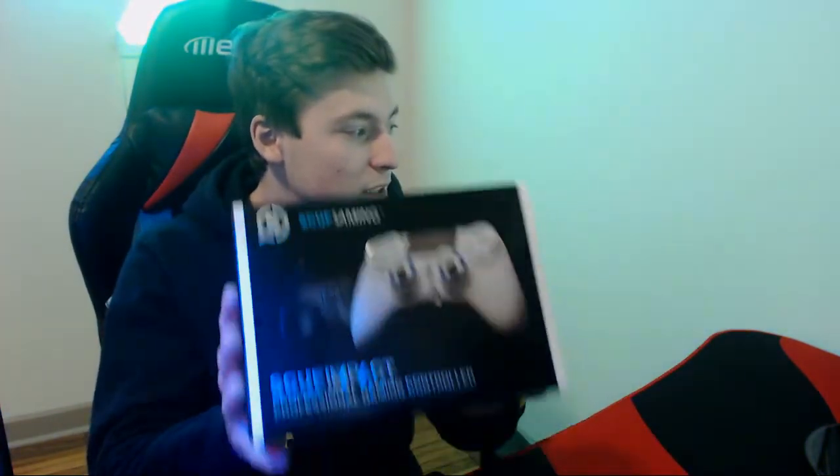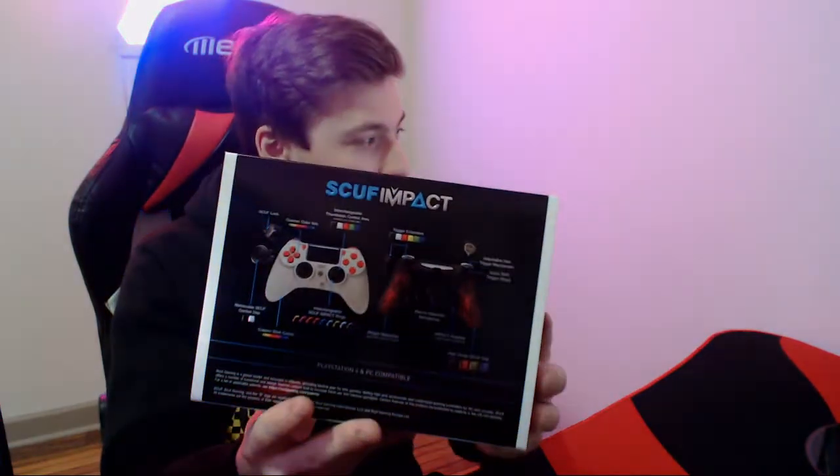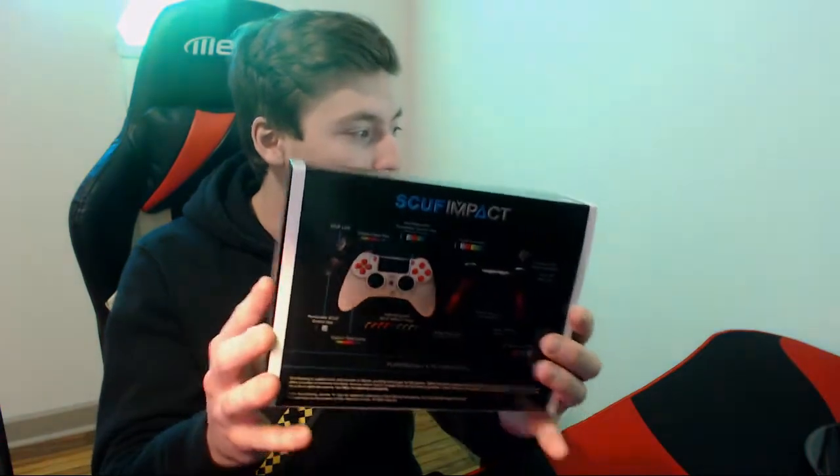Let's get right into this unboxing. Here is the front of the box — I got the Impact. I recommend getting the Impact over any of the other scuffs, unless you guys play Fortnite. They have the Vantage that has two extra buttons on the side, so if you play Fortnite on console it will give you a huge advantage. I'm not sponsored by Scuff or anything, I'm just trying to help your game out.